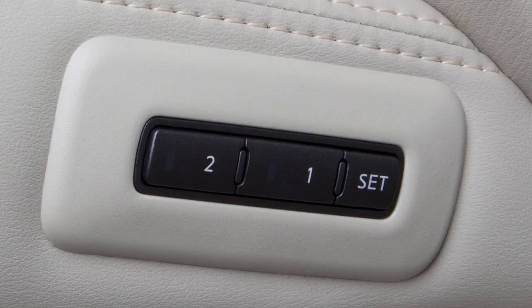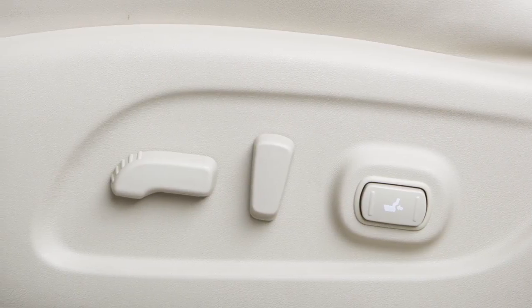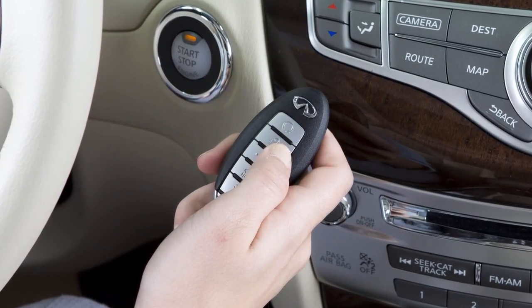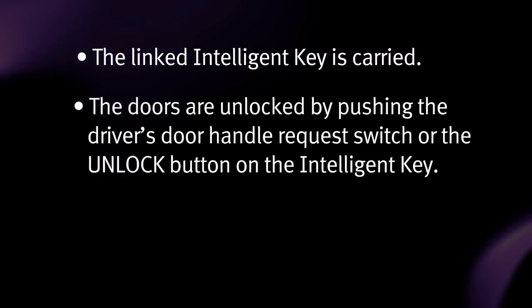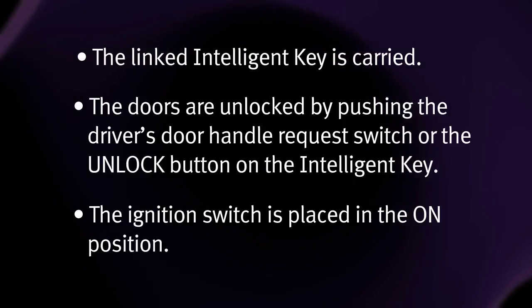The setting memory function links your air conditioning, navigation, and audio system settings to each intelligent key. To use this function, adjust the settings as desired and then lock the doors with the intelligent key you wish to link to the settings. The memorized settings will be available whenever the linked intelligent key is carried and the doors are unlocked by pushing the driver's door handle request switch or the unlock button on the intelligent key, and the ignition switch is placed in the on position.